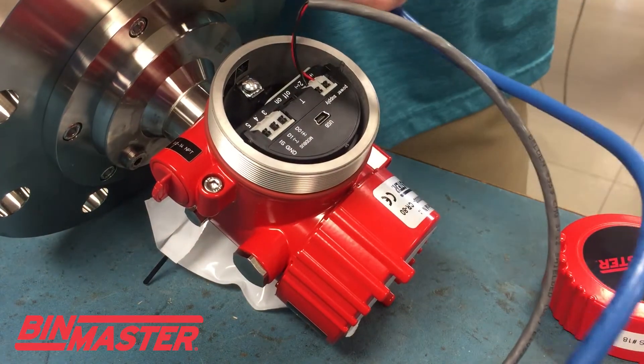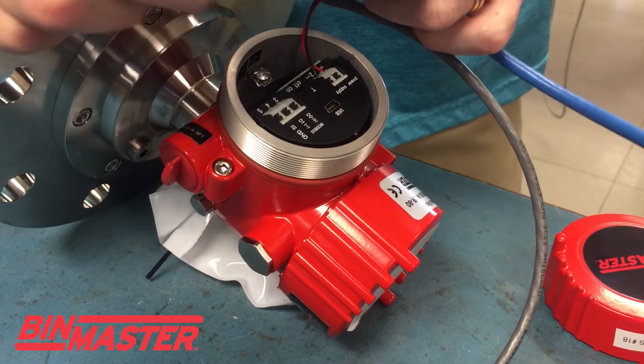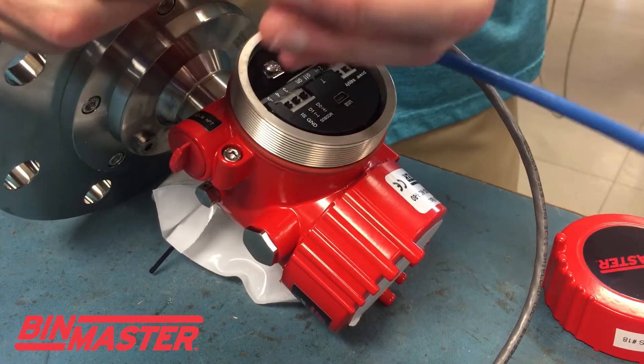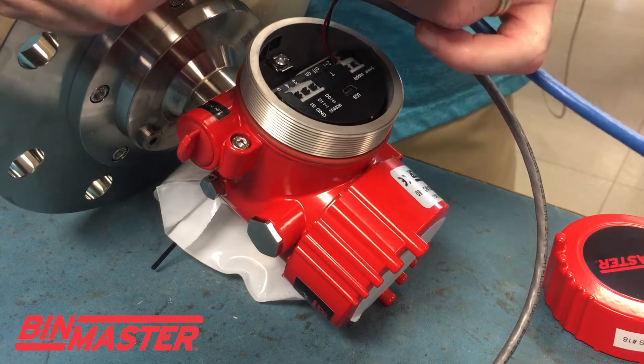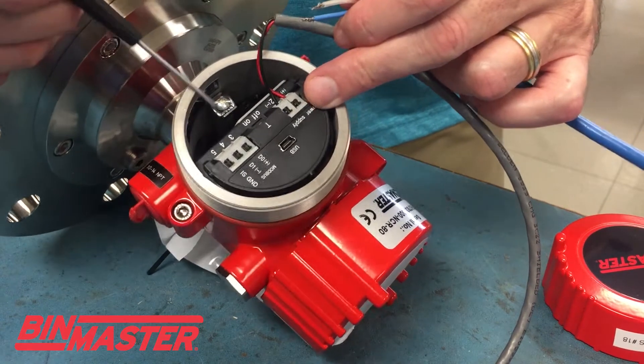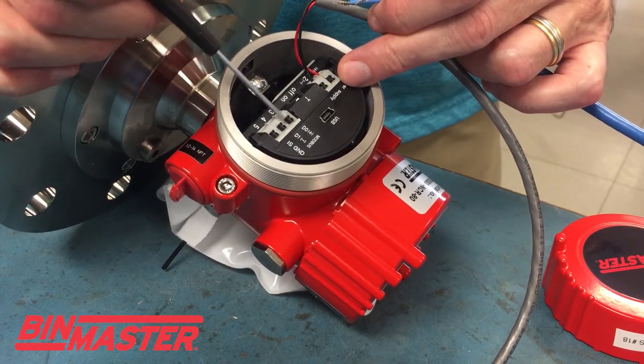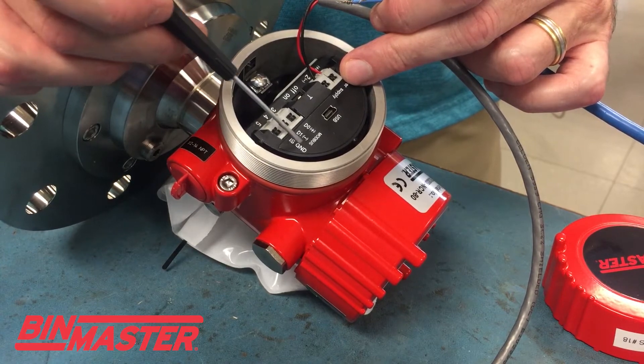Alright, so this is my RS-485 cable. We recommend that the ground wire or the bare wire of the RS-485 cable is not connected to terminal number 5. On this terminal block, you've got 3, 4, 5 for your RS-485 connection. Terminal 5 is the ground.